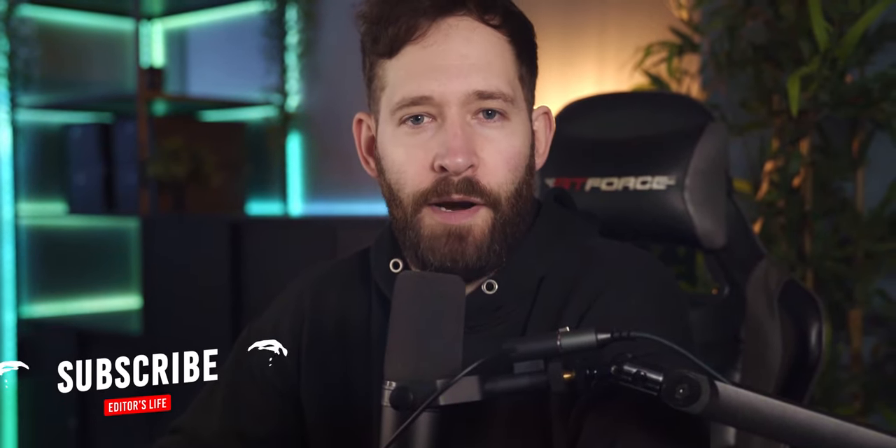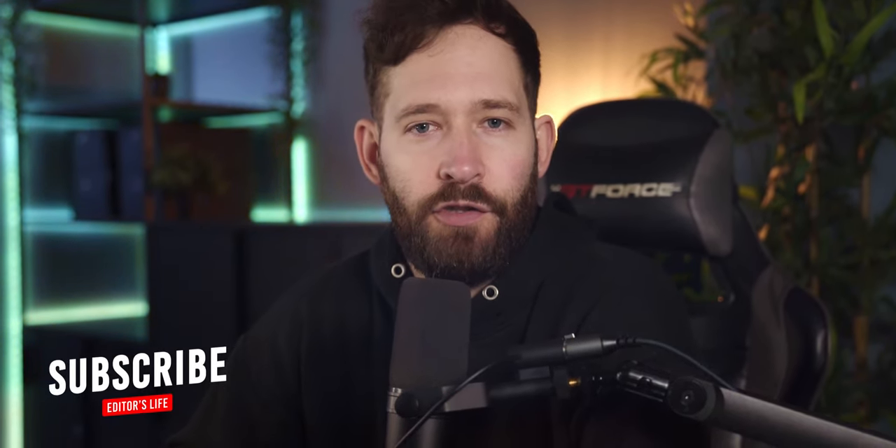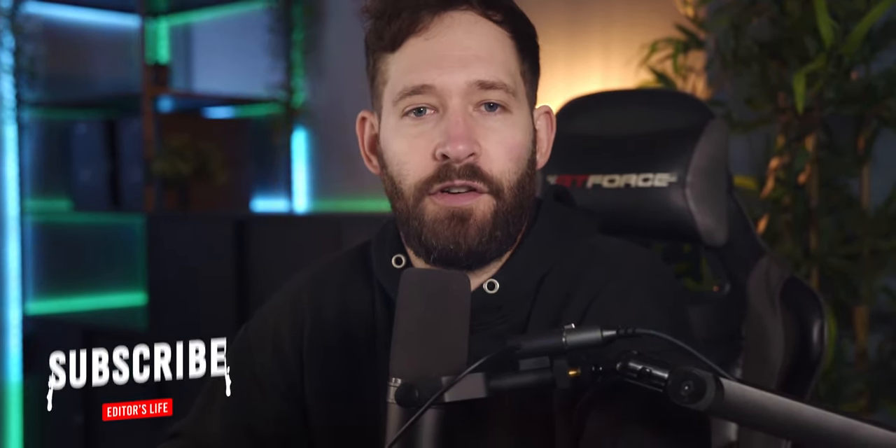A lot of people import LUTs the wrong way in Premiere Pro, so if you want to learn the right way to do this, I've created a video tutorial for that as well, which you'll find in the video description. Cheers.